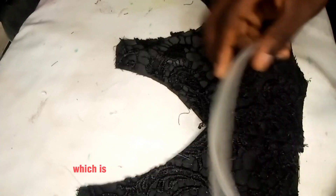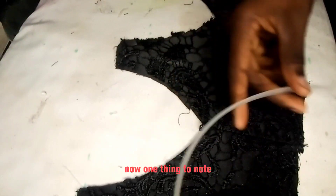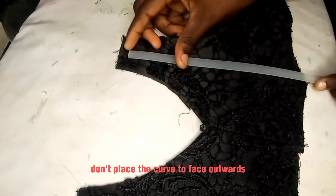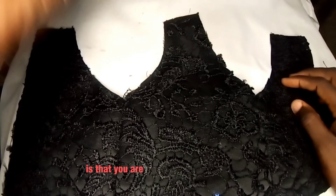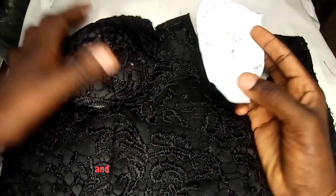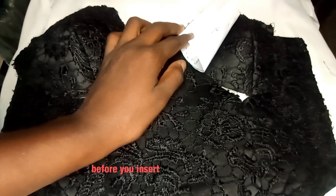I'll be using the plastic boning, also known as non-soevo boning — it comes in several sizes. This one is less than half an inch, about 0.44 inch. One important thing to note: follow the curve of the boning — the side that curves inward must face the body so it hugs the body. Do not place the curve facing outwards. The process order is: first sew the bias, then attach the cup before inserting the boning, because sewing on the boning will break or bend your needle.